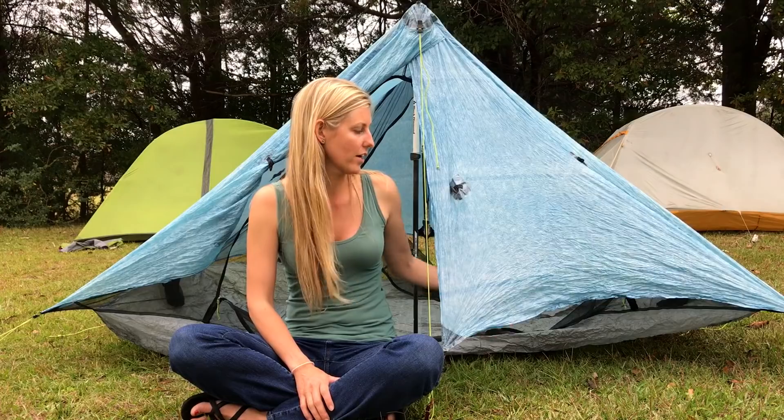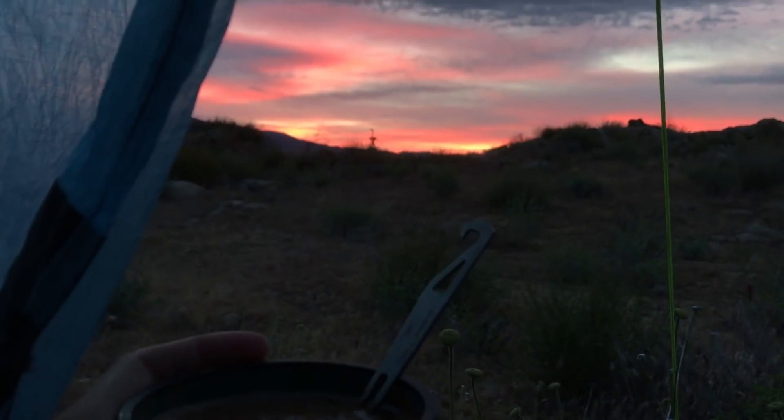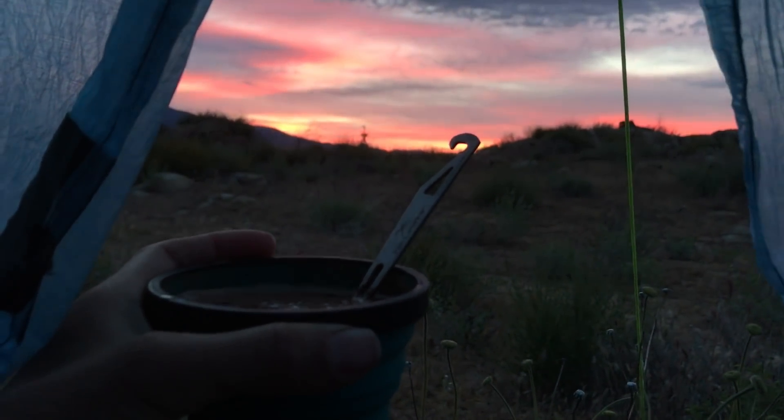One of my favorite features of this tent is that it has two different vestibules and four doors — a door on each side, with one rolled up on each end. So if you are hiking with a partner, you don't have to climb over your hiking partner in the middle of the night to go to the bathroom. And if you're a solo hiker like me and it's cold, you can use one side as your kitchen and the other side as your bathroom. Another wonderful thing about having two openings is that if you set it up strategically, you can often catch a nice sunset and sunrise from the comfort of your tent.